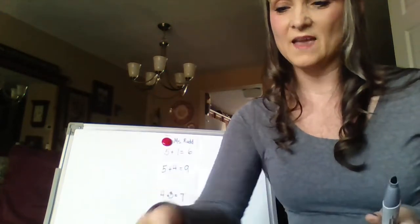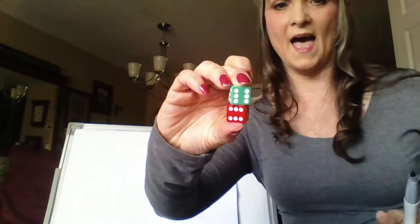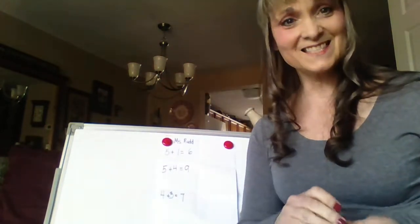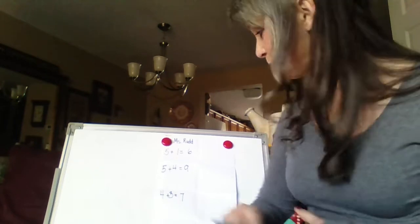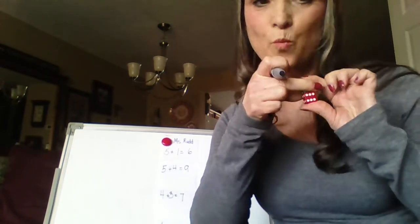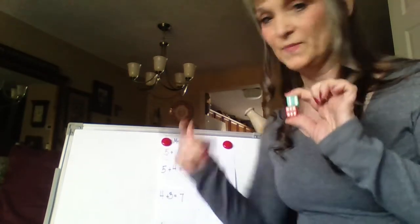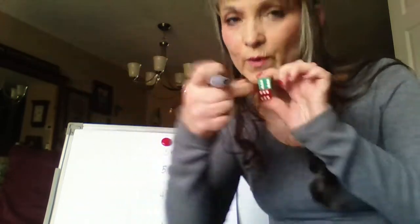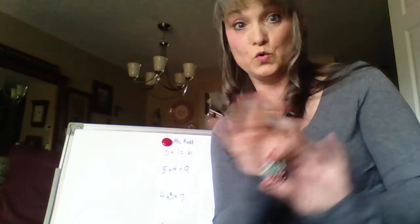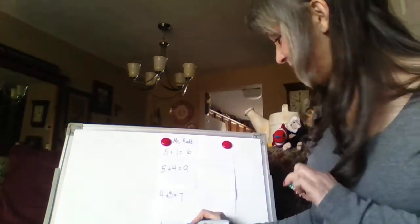Ready? One more try. What did I get? I got six and six. Which one is bigger? Neither one is bigger — I'm glad we got that one. Cover up one of the sixes — it doesn't matter which one. Six plus six equals. Don't count one, two, three, four, five, six. Just say six: seven, eight, nine, ten, eleven, twelve. Six plus six is a double and it does equal twelve.